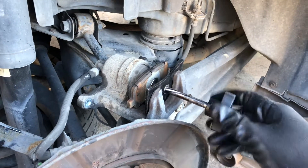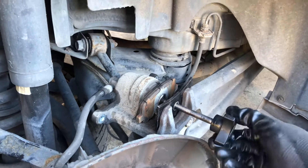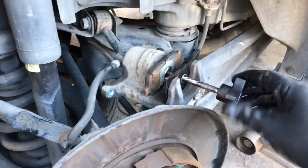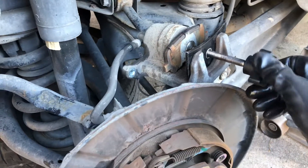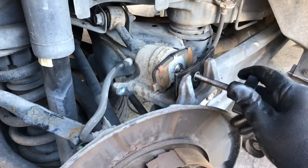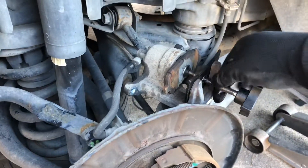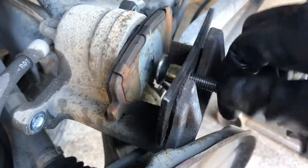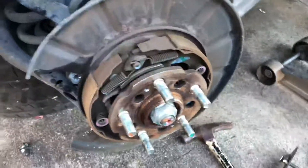You twist it on. Now the back ones are fairly easy. Always remember to open your brake reservoir cap — open it up — because this is gonna send the fluid back up. You don't want to pressurize the system. Okay, so once it's all the way in, let's get going.